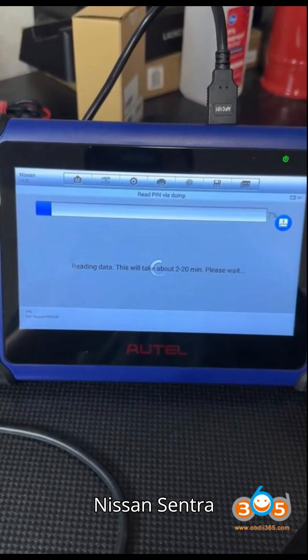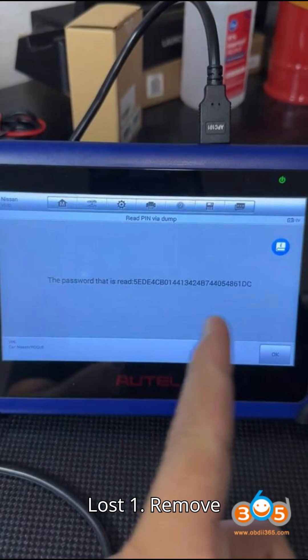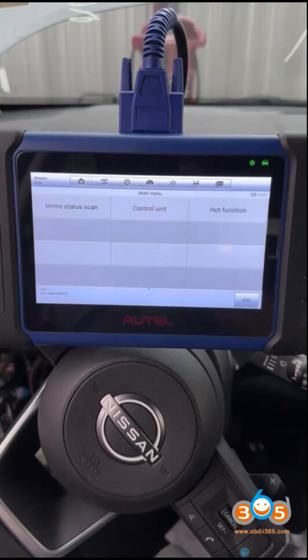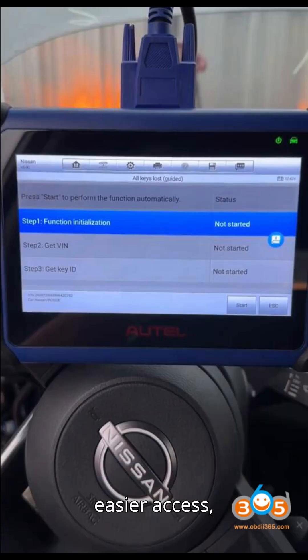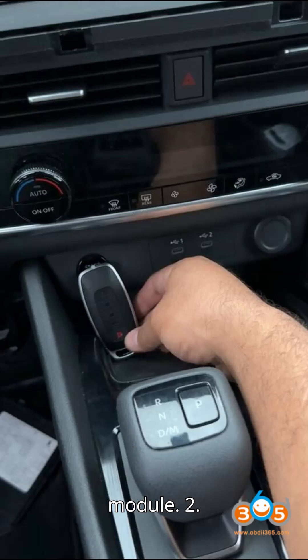Steps to program keys for Nissan Centra 2021, all keys lost. Step 1: Remove the hands-free module (HFM). Locate the HFM above the glove compartment. In a Centra, this may require removing part of the dashboard. For easier access, you may need to remove resistors and solder wires to read the data from the module.